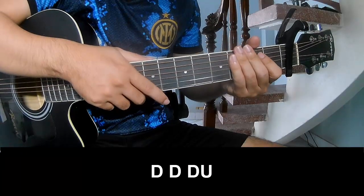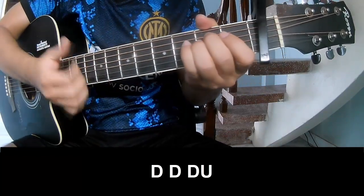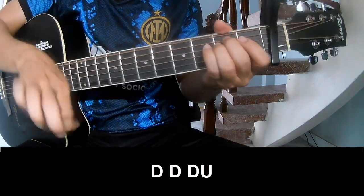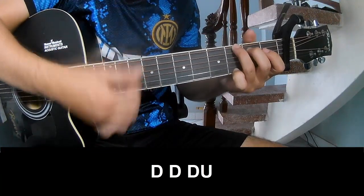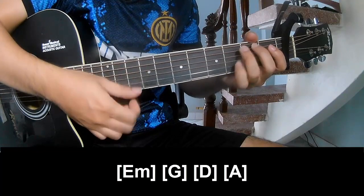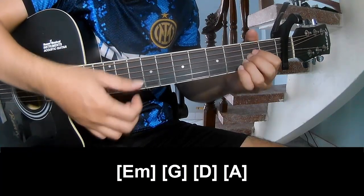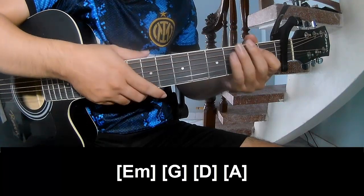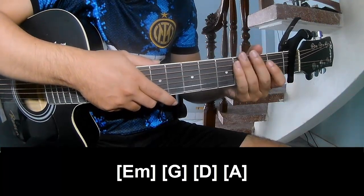For the chorus and outro, play long E, G, D, A. And so he's strumming the same way for the track. Thank you for watching and see you again, bye bye!